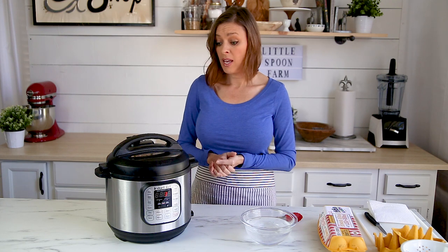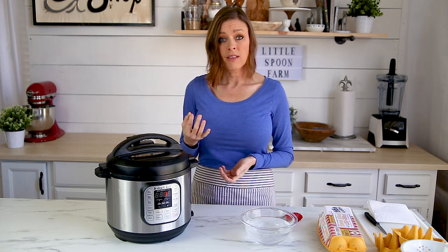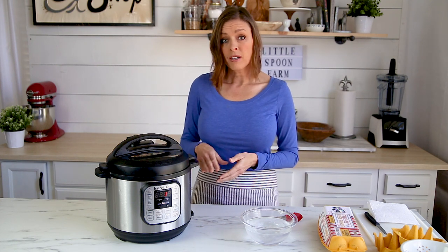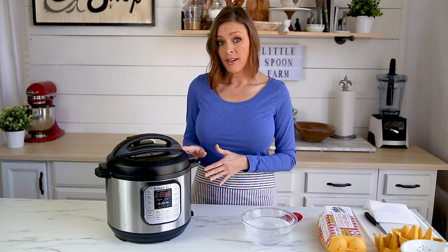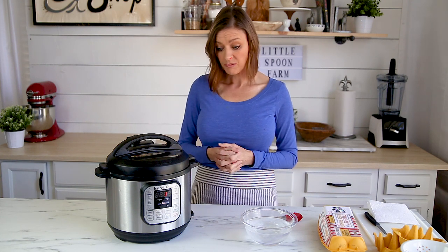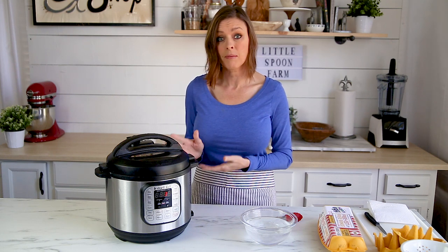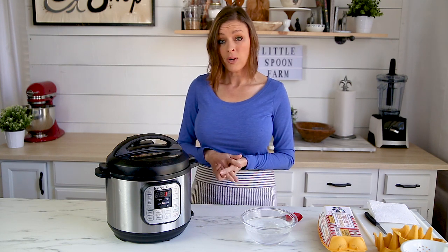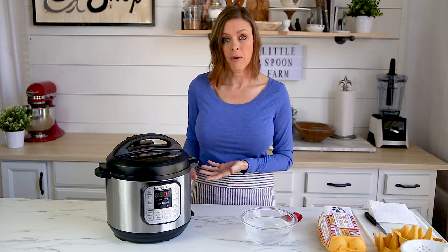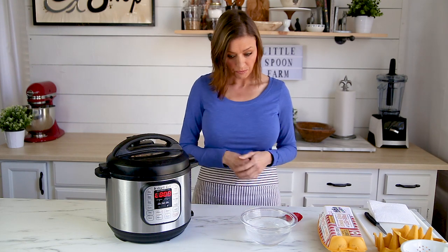America's Test Kitchen and the American Egg Association both recommend steaming your eggs in order to get the easiest-to-peel egg, and it really does work. The instant pot is perfect for steaming eggs, and at this point this is probably the only way I'm ever going to do it.